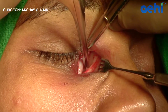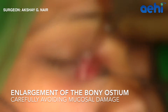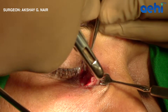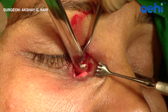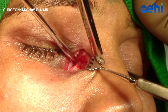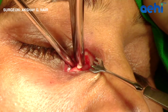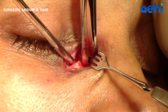A bone punch is then introduced and the ostium is gradually enlarged in all directions. Carefully pushing the lacrimal sac away is important while punching the bone. While the handles of the bone punch are being pressed after engaging the bone, it is important to have a rotational movement at the wrist joint to allow for easy dislodgement of the bony fragment. Damage to the mucosa can result in torrential bleeding, so carefully pushing the mucosa down and engaging the bone within the punch is important.